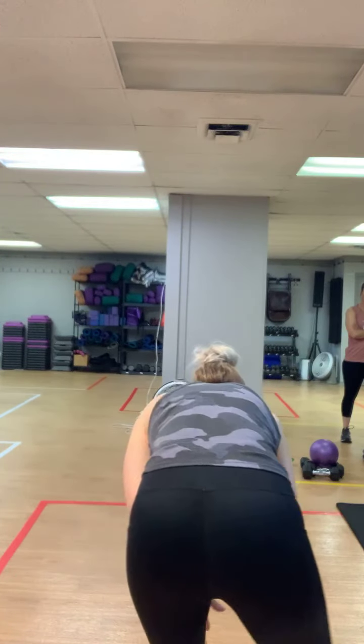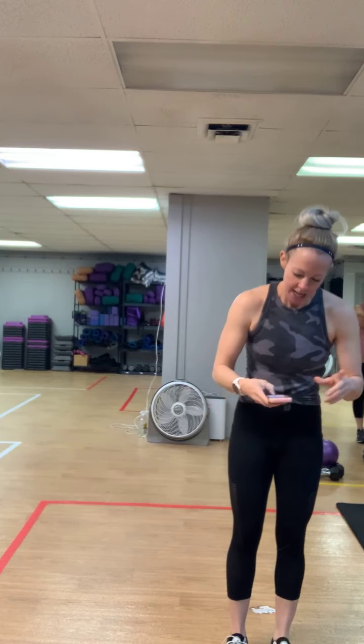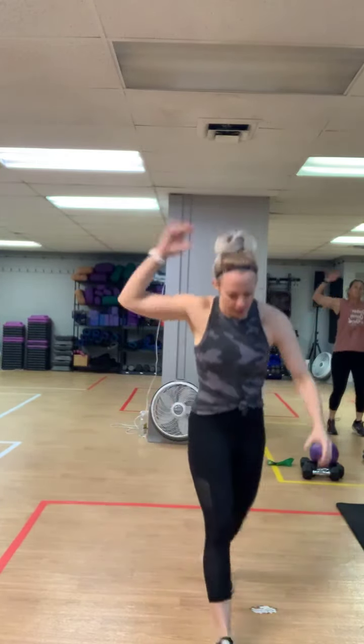Good morning guys, thanks for joining me this morning. If you're working out from home, all you need for this workout is a set of weights — I have a set of 12s. If you have one of these bender balls, if not it's not a big deal, we're gonna use it for core and glutes, hamstrings at the end of class, and then resistance bands for legs. We're gonna start out with a lot of cardio and then we'll finish on the floor with core and booty work.